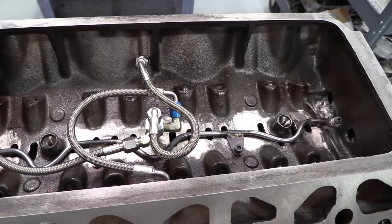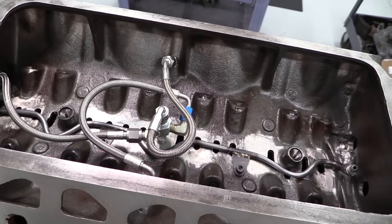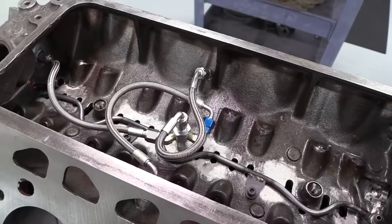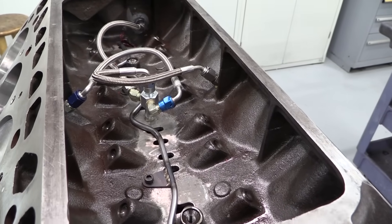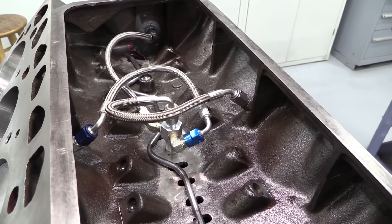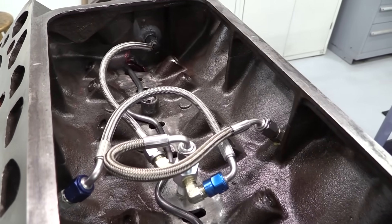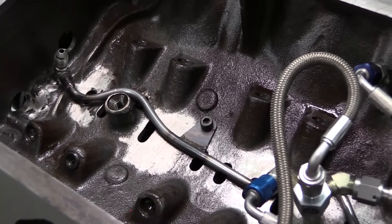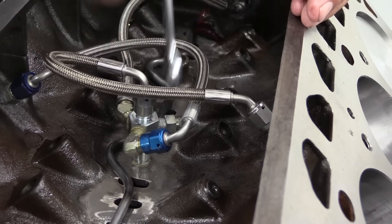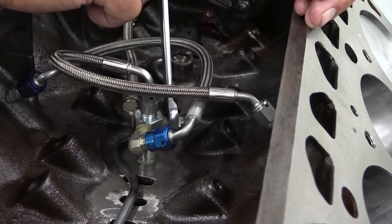One of the big weaknesses of the Y-block is that all oil into the rocker arms goes through a hole in the center cam bearing and then through galleries that feed the rocker shaft with pressurized oil. It's hard for enough oil to get to all the rockers while also keeping enough oil around the cam bearing at the same time. So Dorton has developed his own system to feed clean pressurized oil to all the places it needs to be, and he's even built in lifter squirters, which definitely helps durability especially when making more than stock power levels.